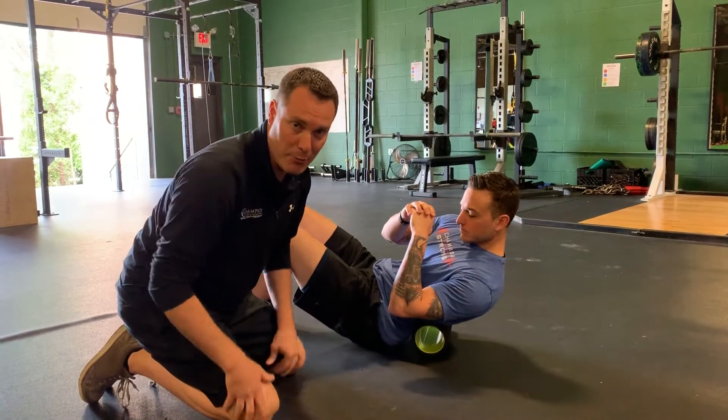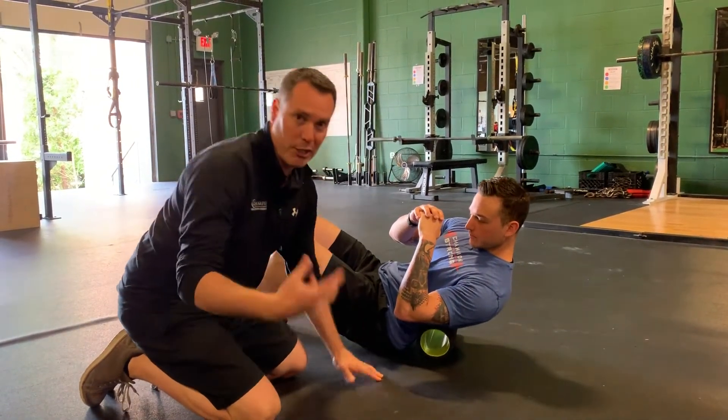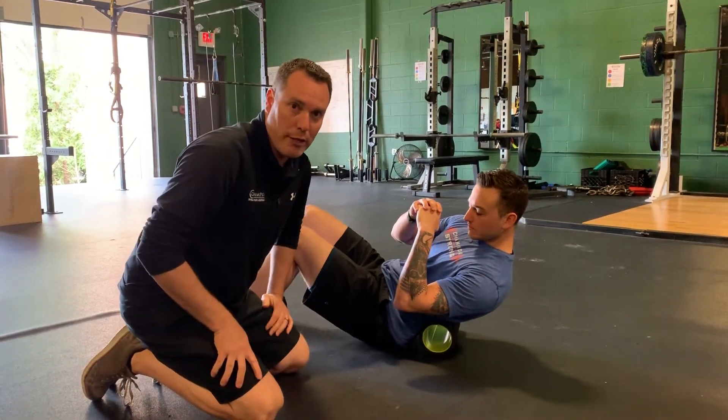To me, this is something they can do multiple times a day to get some muscle relief in their lumbar spine if they have an acute strain. So foam rolling in that low back area.